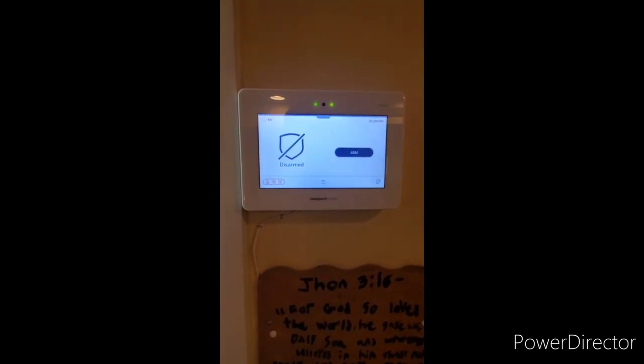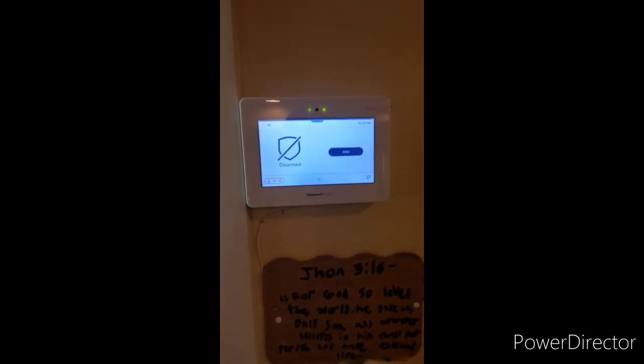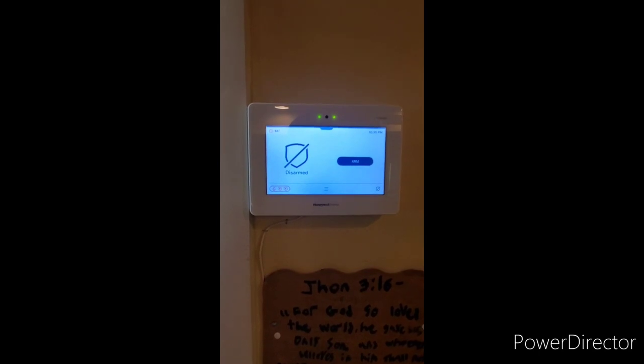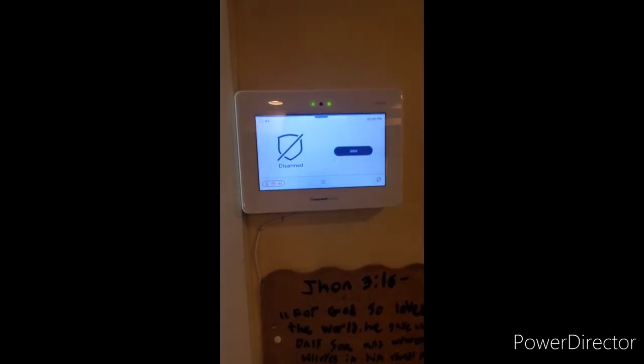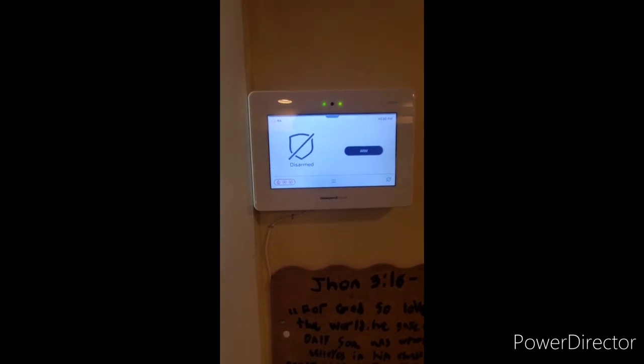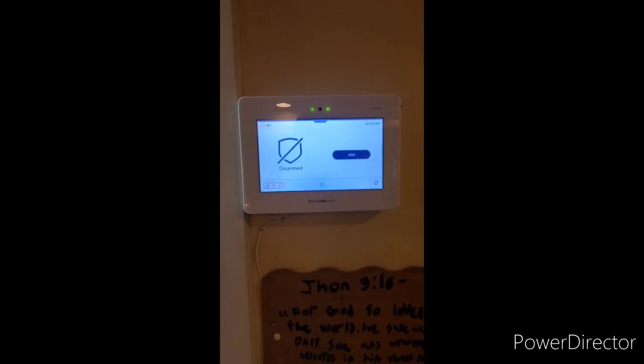The alarm system will act normal but is secretly sending a silent hold-up signal to your monitoring station. At this point, hide or defend yourself — whichever is the safest — and await police. Have your identification ready. If it is a false alarm, try calling your central station and identify yourself. If they will not cancel, the police will arrive — be ready, act courteous, have your ID ready, do not make any sudden movements, and let the officer know it was simply a false alarm.